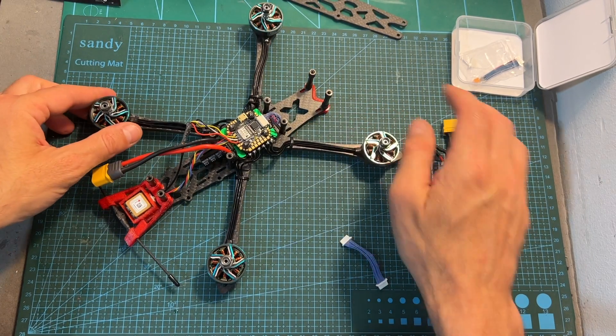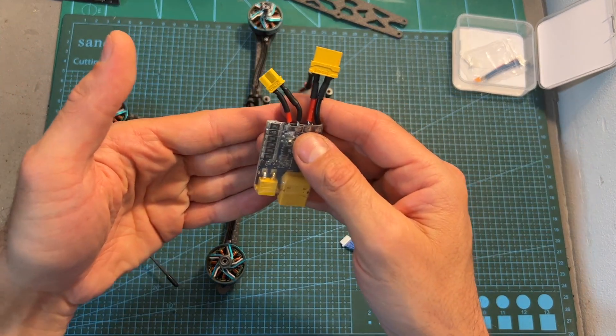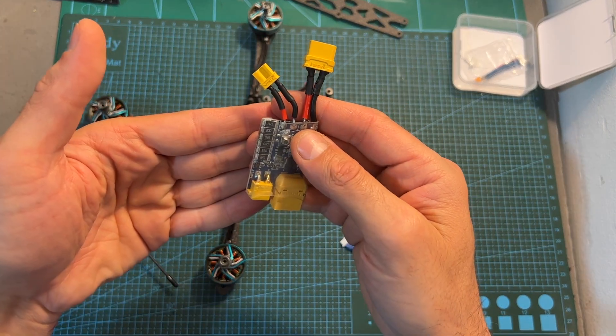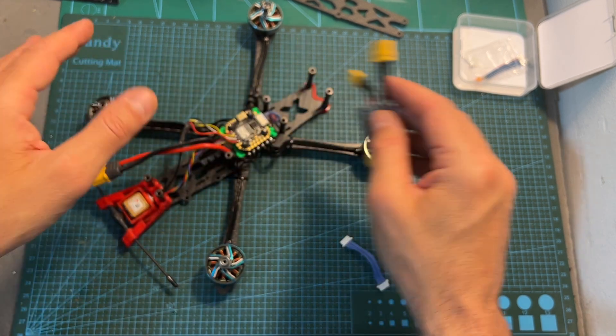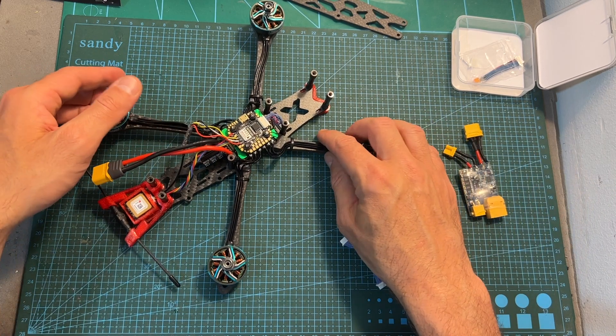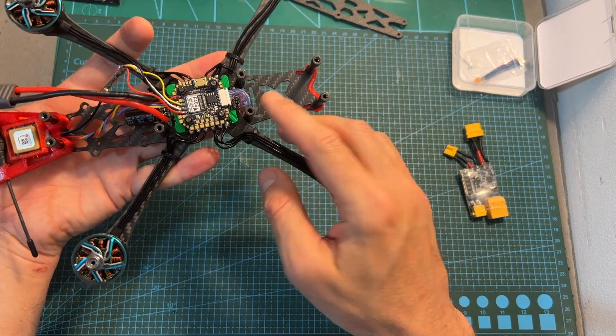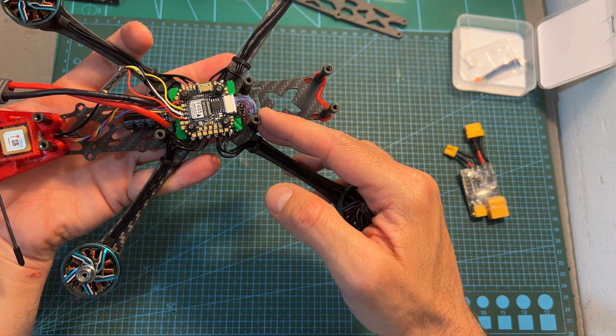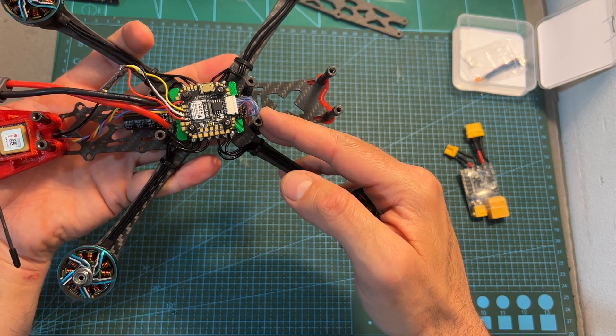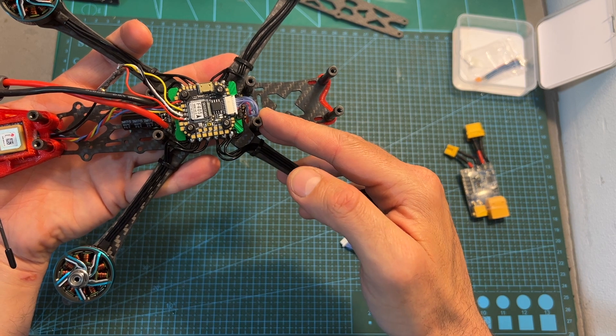I also recommend, as I always do, to power your build for the first time using a short saver device. Even though I did use the short saver for powering the stack in this case, the error was not prevented — the flight controller was not completely fried, but as I showed you it is now unusable.